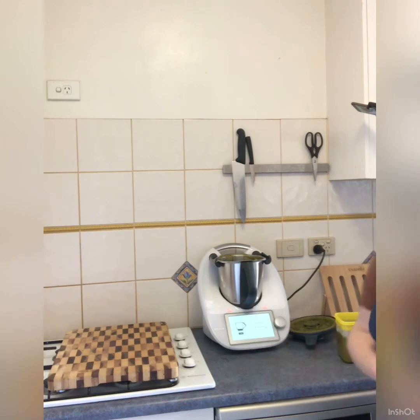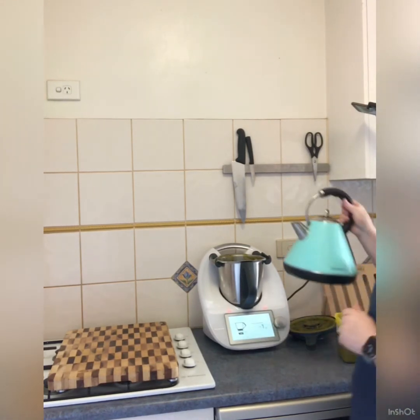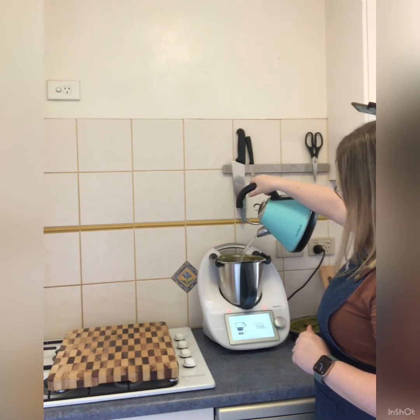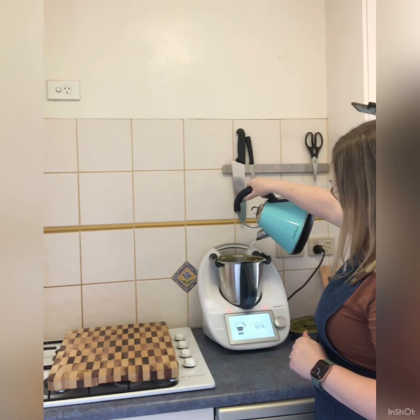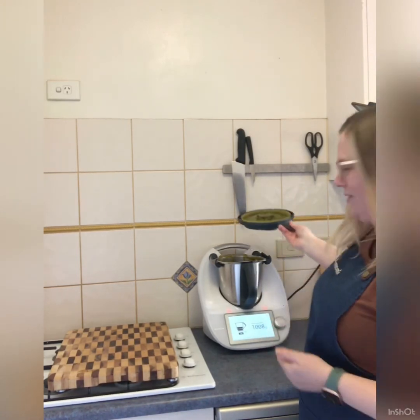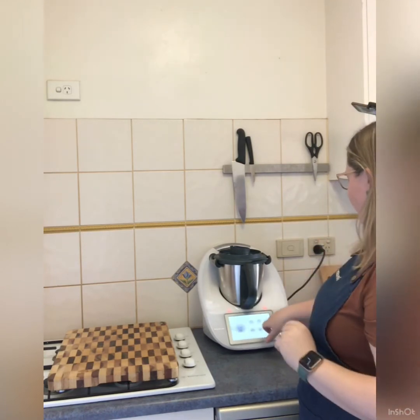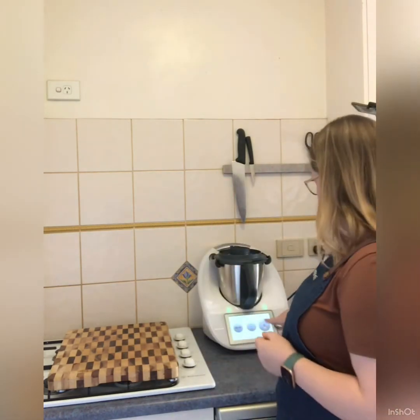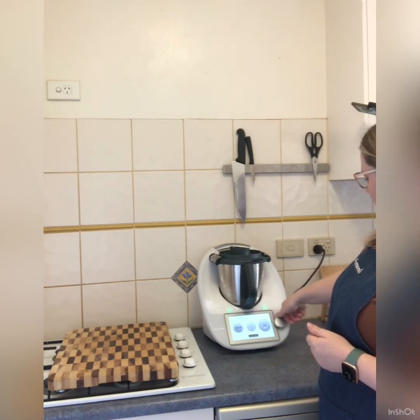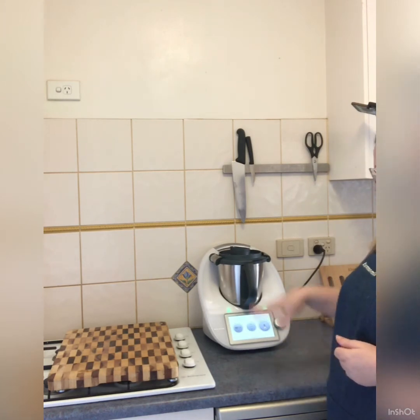I'm going to swipe across to the scales and weigh in a litre — 1,000 grams of water. I'm going to turn it to speed six on reverse, pulse it a little, then go fast to get the water up into the lid and clean everything. Just like that. I've now got this into a jar using my jam funnel — I love my jam funnel, I'm never going to make jam but I use it for so much. I've now got a liquid stock ready to make a risotto or soup.